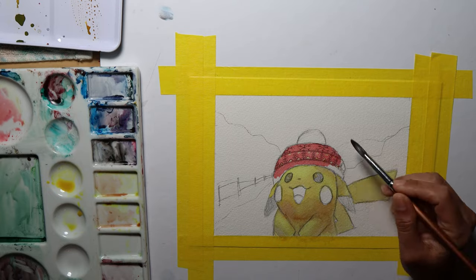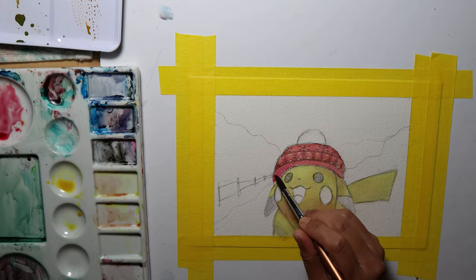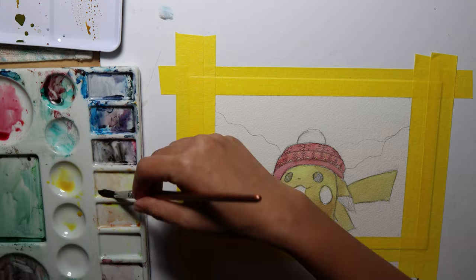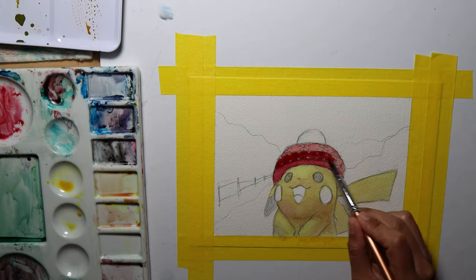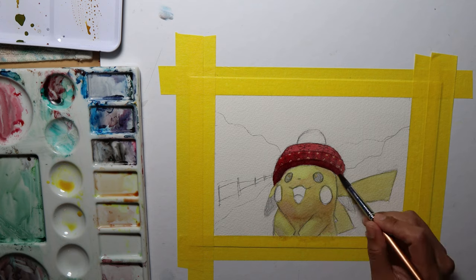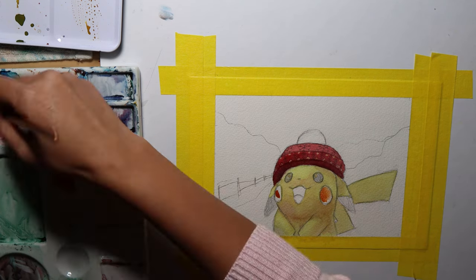Pikachu's hat has some white designs on it. Remember, there's no white in watercolor. You either leave the portion unpainted to retain the paper's white color, or use another kind of paint like gouache or acrylic to paint the white areas. Or if it's too tiny to leave out, you just use a masking fluid to keep the area unpainted. I used both techniques here.